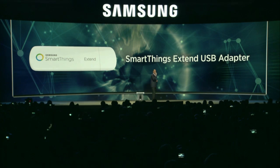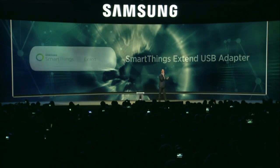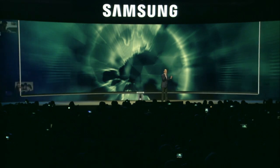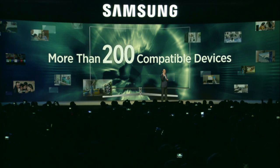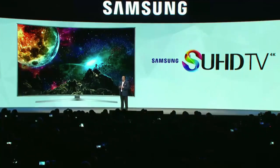When connected, the Xtend adapter could control more than 200 SmartThings compatible devices, from home appliances to baby monitors. We're making it available free of charge to every customer who purchased a 2016 SUHD TV.